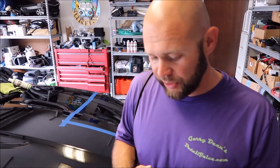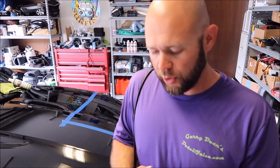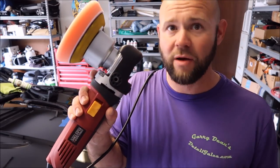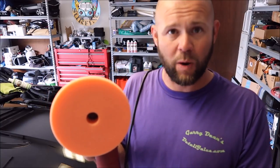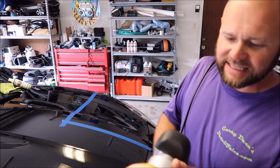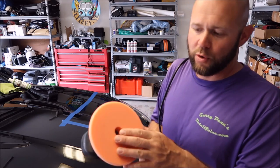Sometimes I have to step it up to a rotary, but for the most part — I would say 98 percent of any time I'm going to polish — I can compound very well with this machine. It polishes awesome, and that's really all you can expect from any machine. You can get machines with larger throws, you can get machines with forced rotation, but this dual action machine does amazing work in very little time.